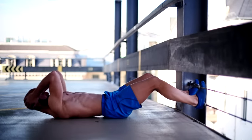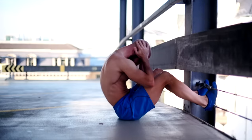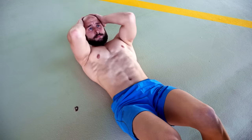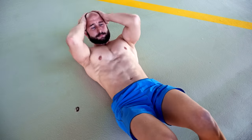Sit-ups shouldn't be a part of your workout routine, and not just because they are boring. If you're only doing sit-ups you are mainly training one part of your abs — your rectus abdominis. Sit-ups are also limited in terms of intensity and they can have a negative impact on your spine.